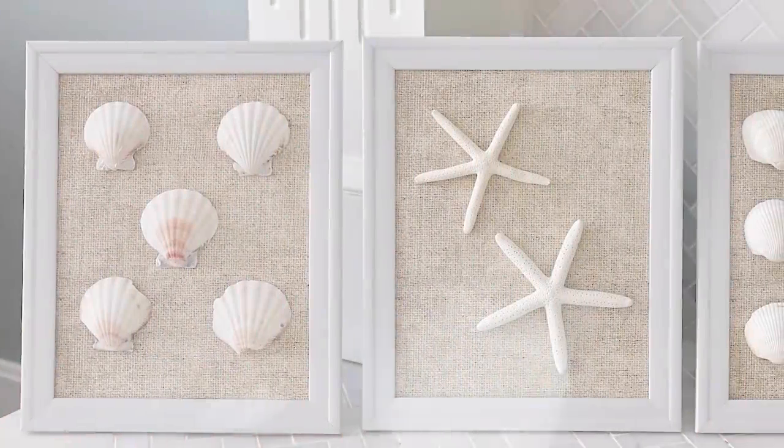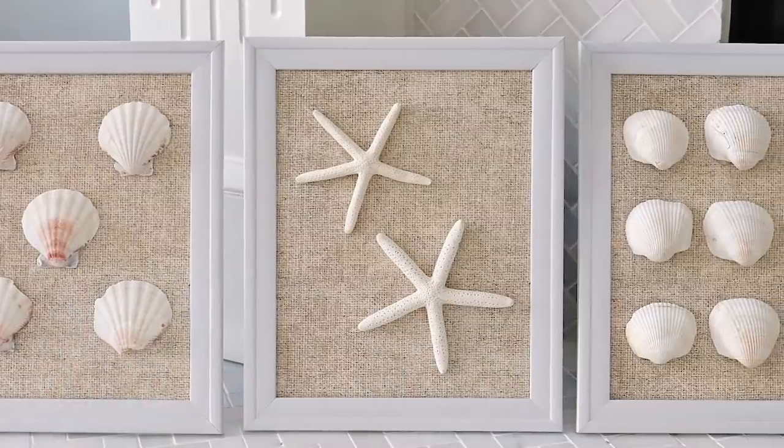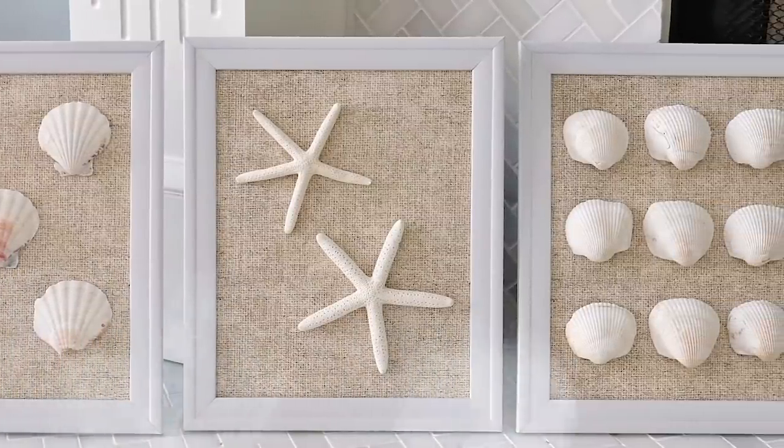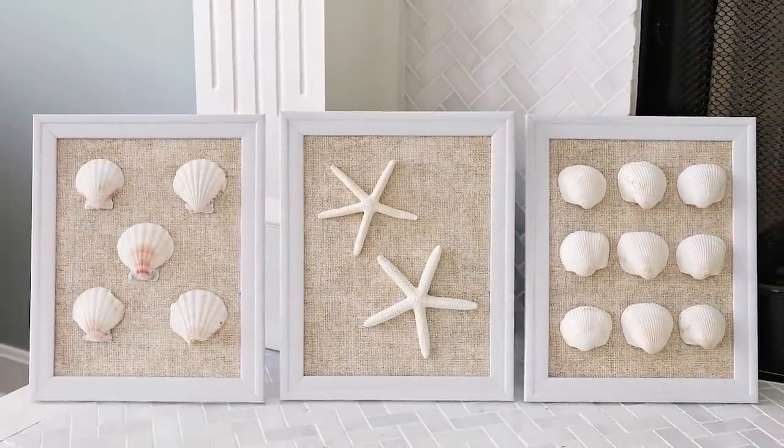Here is the final result — don't these look super high-end, something you'd love to have in your home? We've got two more projects, but if you're loving these beach-themed Dollar Tree DIYs, make sure to give me a thumbs up so I know to do more like it in the future.